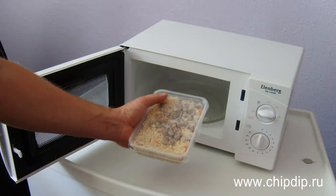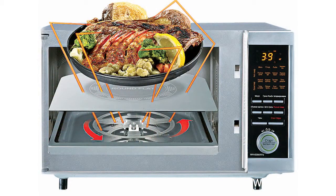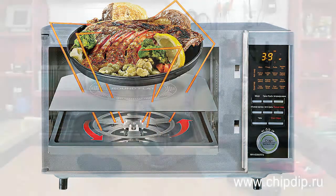Home microwave ovens are based on microwave radiation's ability to heat products. Microwave ovens use microwaves with 2450 MHz frequency. This frequency is set by special international agreements in order not to interfere with radar and other devices that use microwaves.